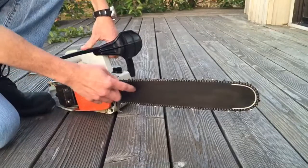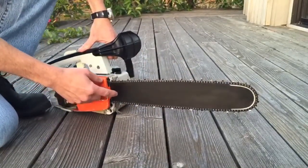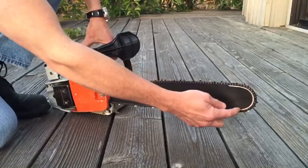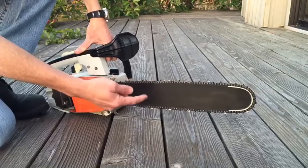This is the bar which came with the chainsaw. I believe it is a Stihl bar, but I'm not sure. As you can see, it appears to have a hardened nose. The bar has been polished and blued.